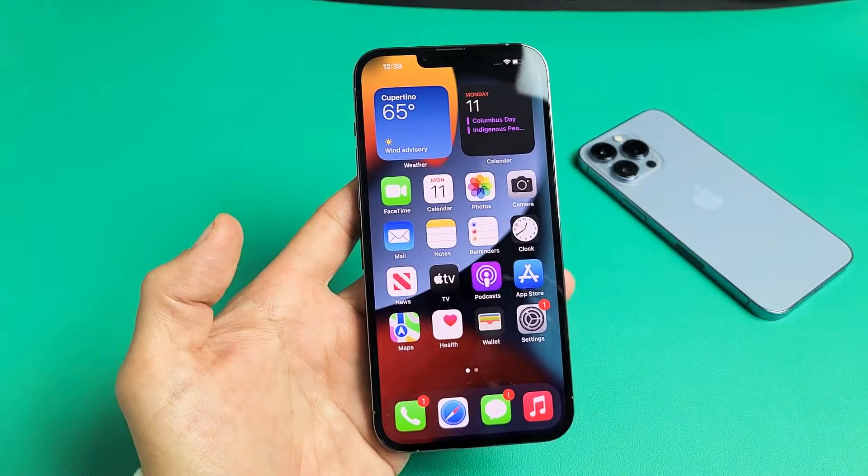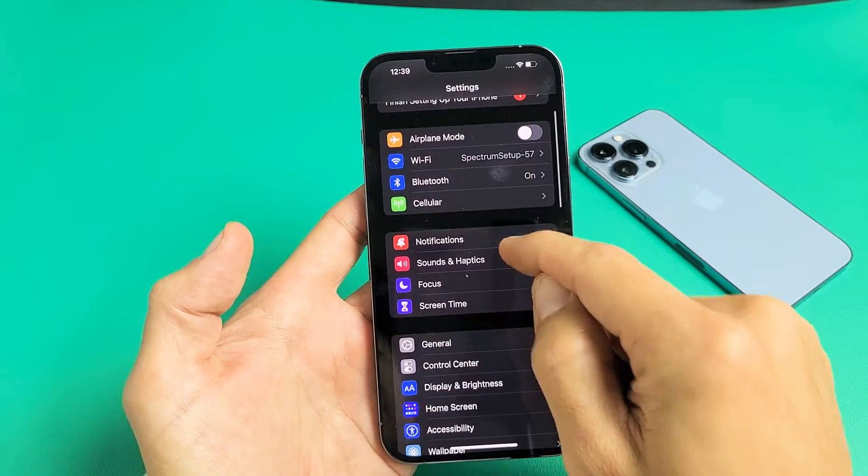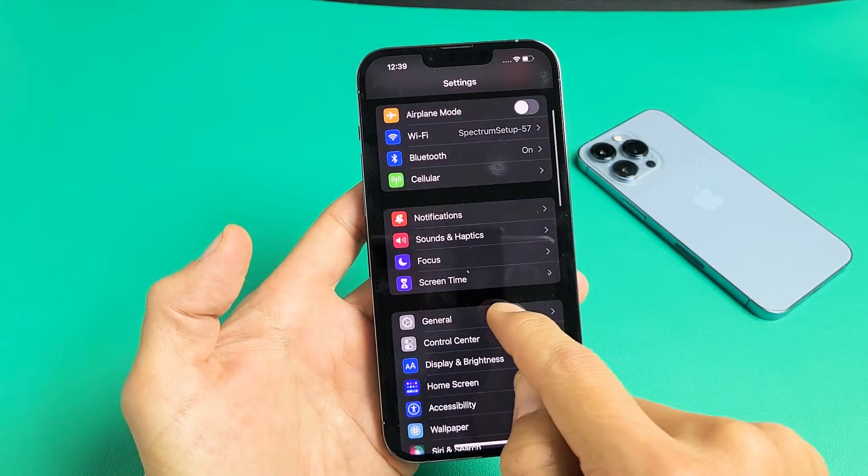First thing is just go directly to your settings. So we're going to go to settings here. Now we're going to scroll down and go to General right here.